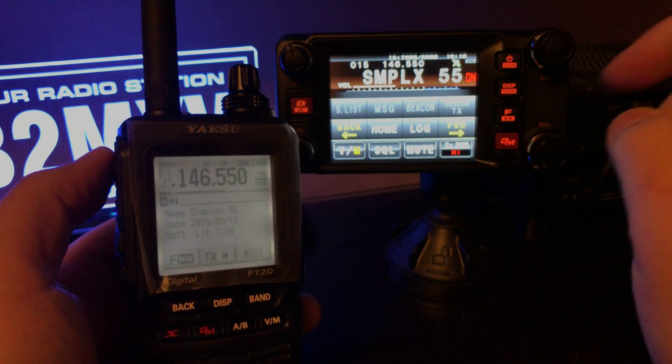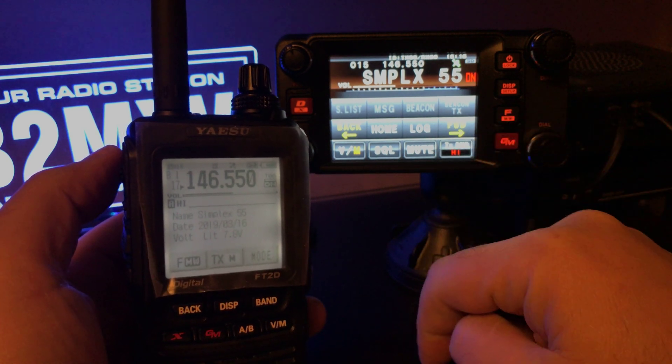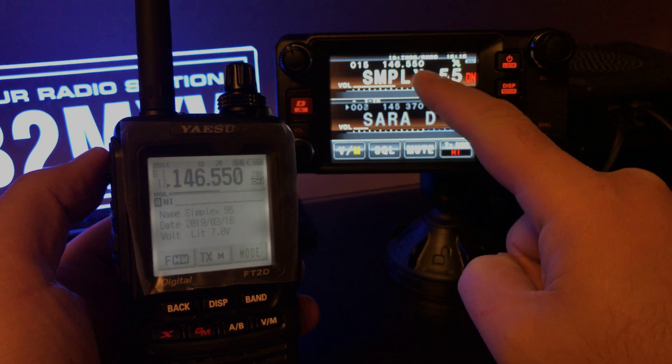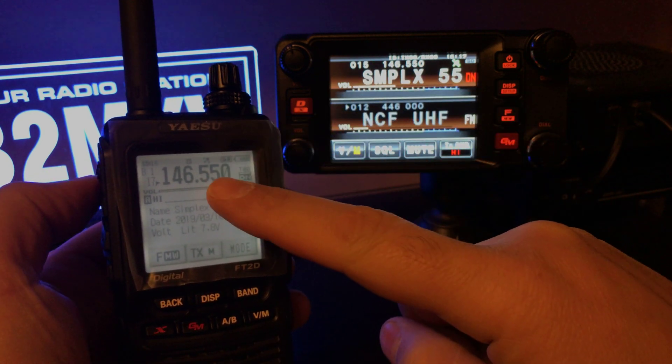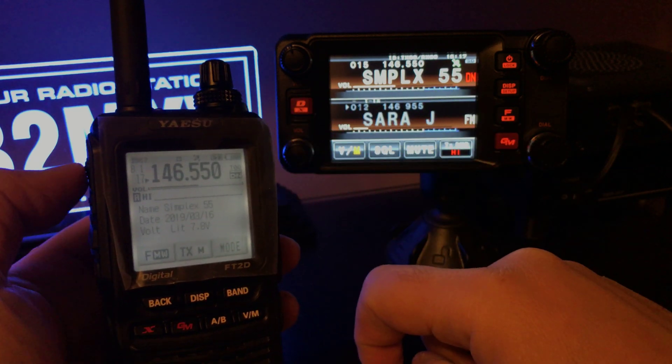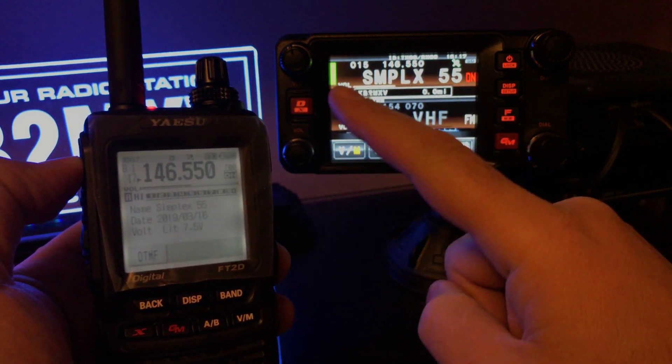I have my FTM-400 on digital mode on a simplex channel, and I have my FT2D on a simplex channel on digital. I can key up and they go across.